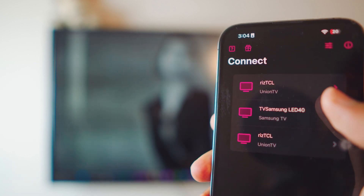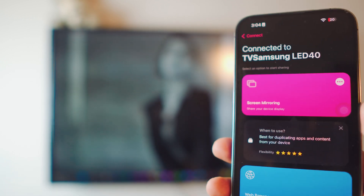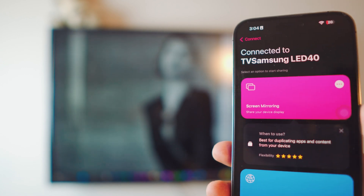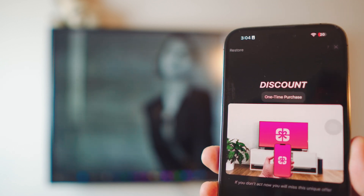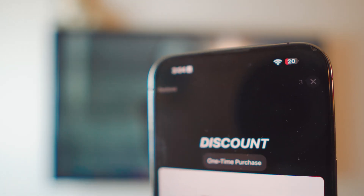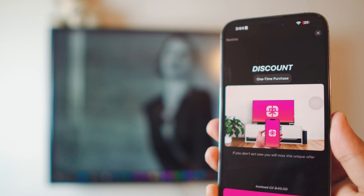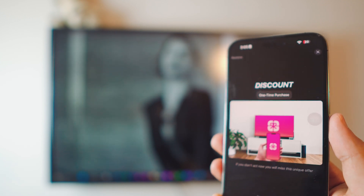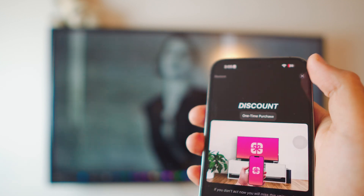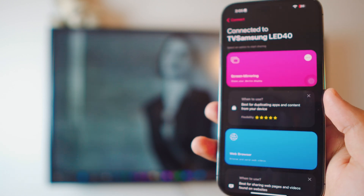Click on your TV and it's going to give you multiple options. What we want is screen mirroring, so click on that. It's going to ask you to purchase the app, but if you look at the top right corner there is a skip icon. You might not think this is free but it actually is. Just press that skip icon, and it'll ask if you want to ignore the offer — click Ignore the Offer.